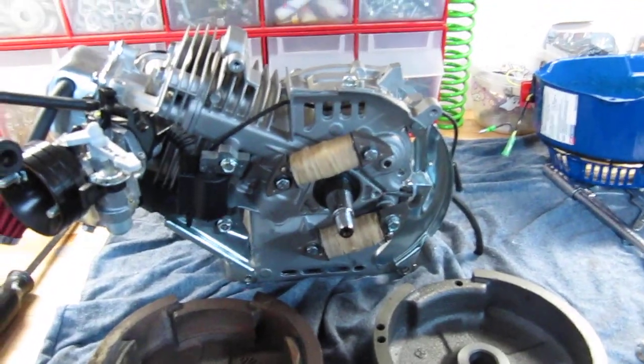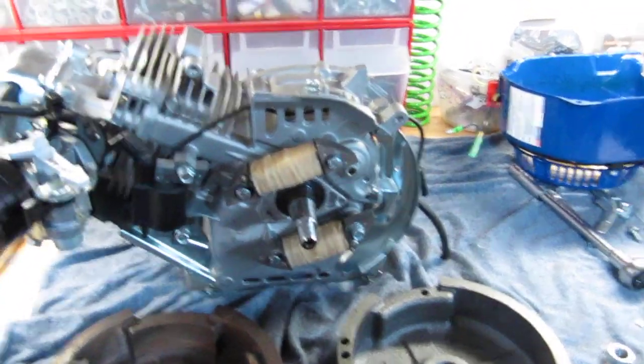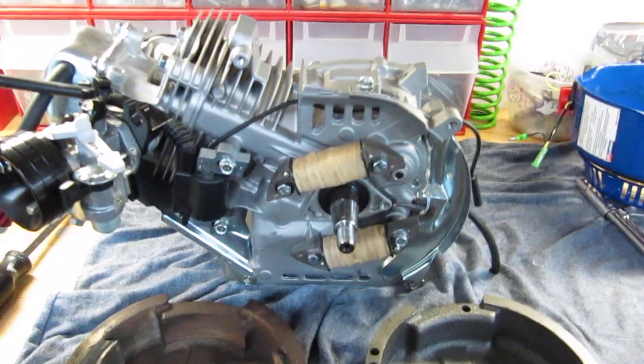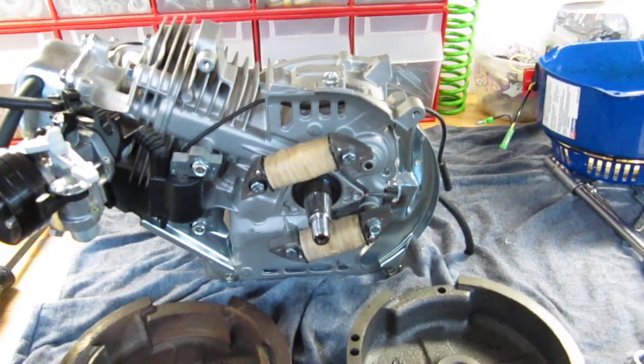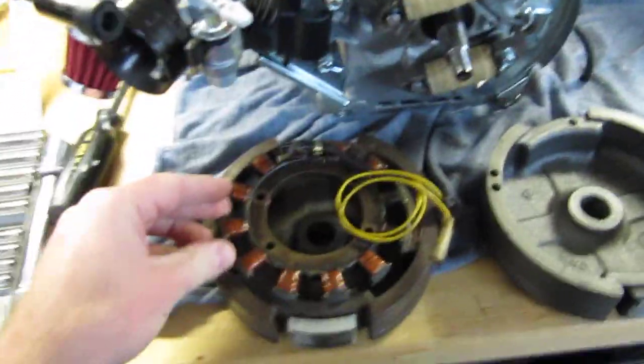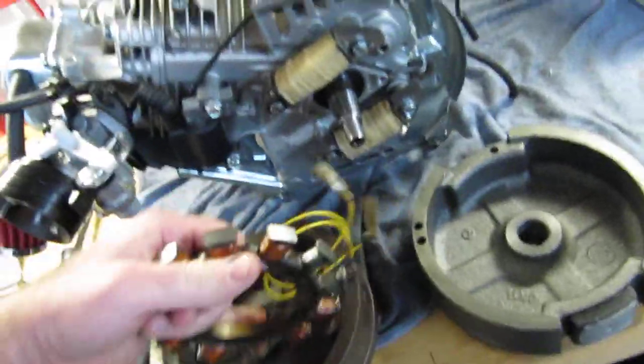I was told that the Arctic Cat lighting coil would work with the GX200 flywheel with two magnets, but it clearly didn't work. I picked this one up off eBay and it's just too big — it doesn't fit the bolt pattern on the side of this clone.